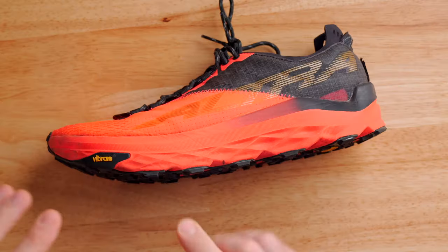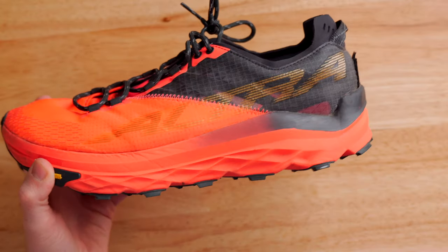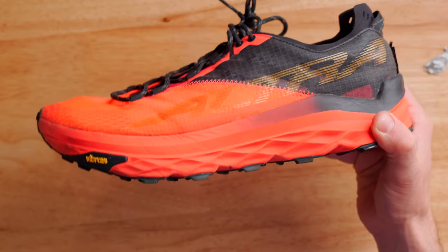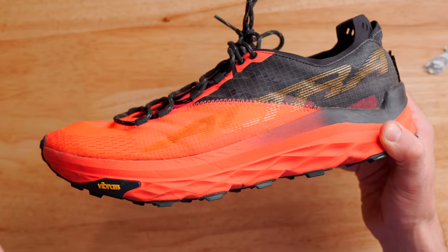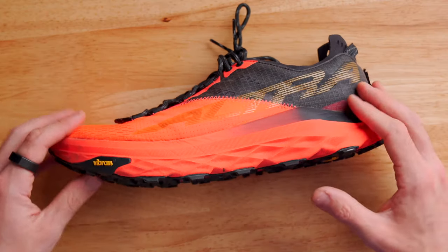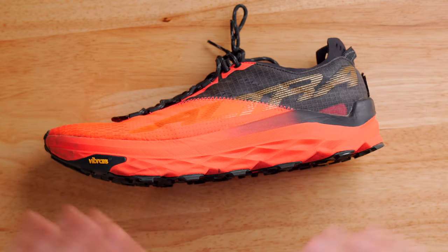Let's move on to the sole of the Altra Mont Blanc. The midsole is made from Altra's Ego Max material, which I personally really like. The stack height on the Mont Blanc is 30 millimeters, which is considered a max cushion shoe — very similar to the cushion you get on the Altra Olympus, their flagship cushion shoe. Because it is so thick, you get a nice amount of cushion even if you run on the road. It felt pretty similar to the Altra Paradigm shoes I use for road running. And of course, because this is an Altra shoe, this is a zero drop platform — the distance from heel to sole and forefoot to sole is the same, with no offset like on a typical shoe, which leads to less fatigue over time.